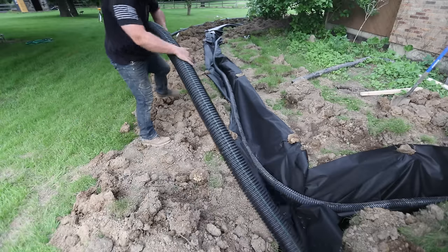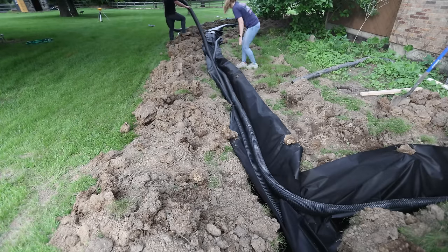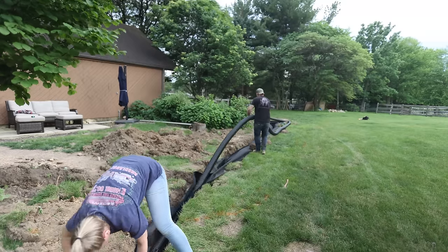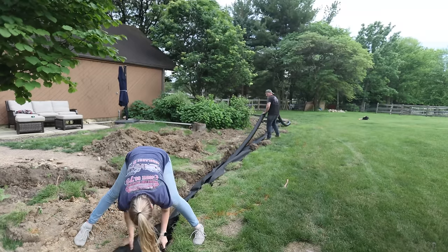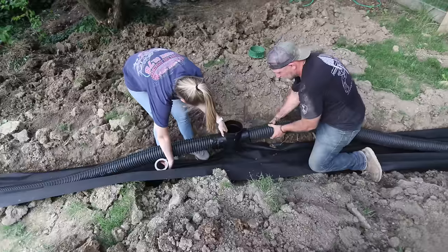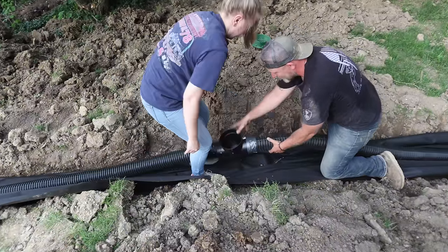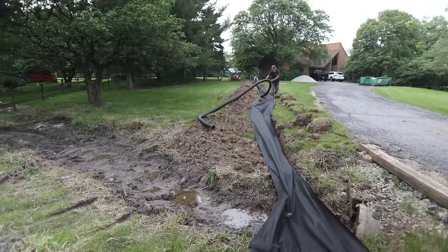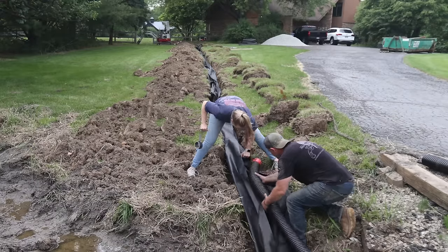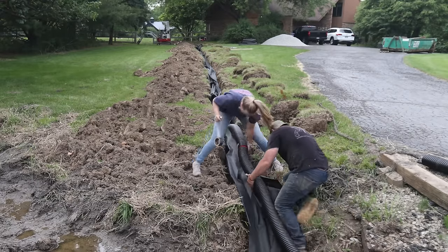With that done, I can put in the second pipe — the perforated one that goes on the outside, which is what's going to pick up all that groundwater from our yard. A lot of people think it just takes water from the top of your yard, and yes it does that well, but its main purpose is to suck the water from underground. When it rains, your yard holds thousands of gallons of water underground, and with somewhere for it to go, it slowly percolates into that pipe through those little slits, drying your yard much quicker.